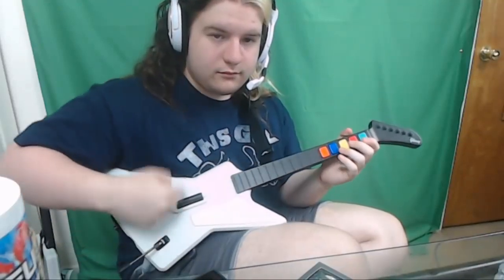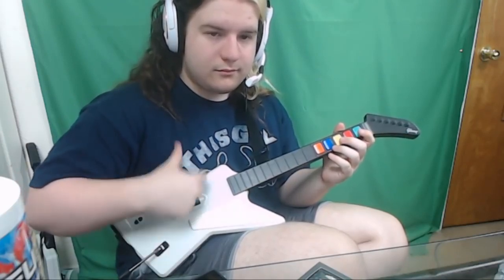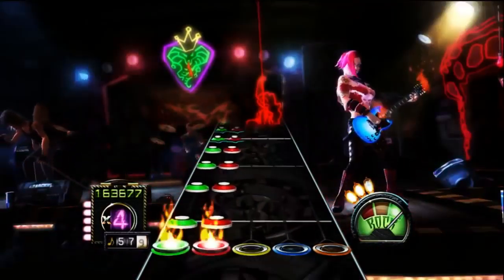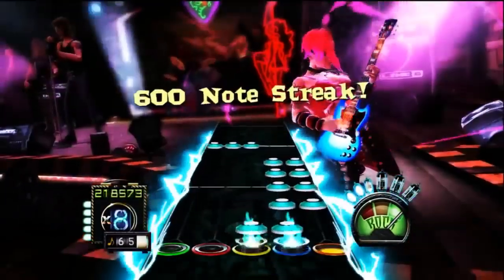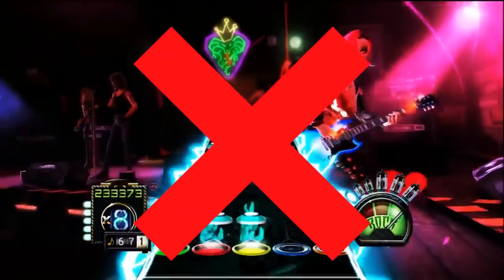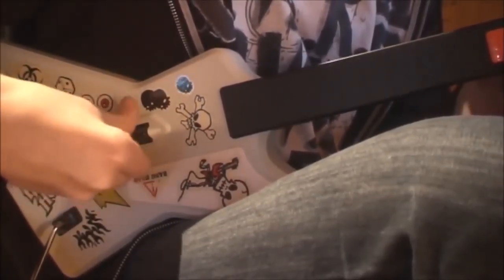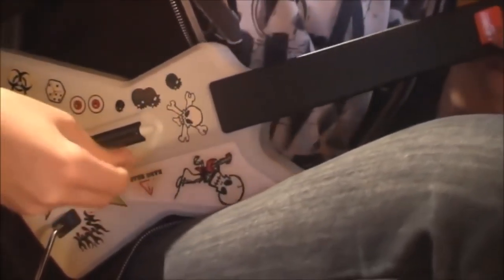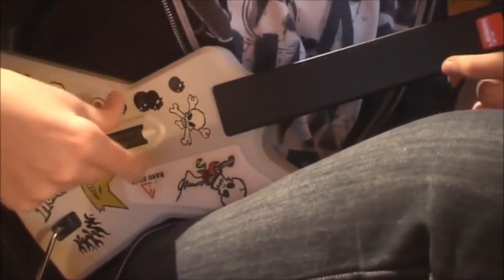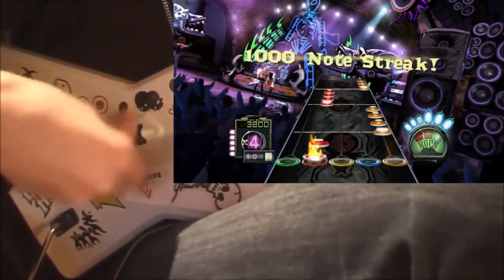By sliding your finger over the strum bar and allowing the strum bar itself to bounce backwards, you're essentially achieving more strum inputs than you're actually performing. This makes physical interaction with your guitar on higher notes per second strumming sequences a lot easier than just standard strumming. If your guitar doesn't over-strum either way, one-finger raking will never be useful, so ignore this portion of the video. Toby GH3 has a good tutorial on triple raking with a non-over-strumming guitar, and I recommend checking that out. For those with an over-strumming guitar, Toby's method can be utilized for higher notes per second sections.